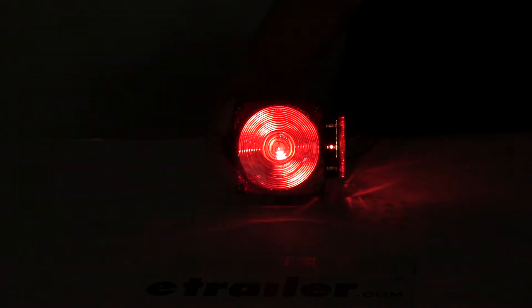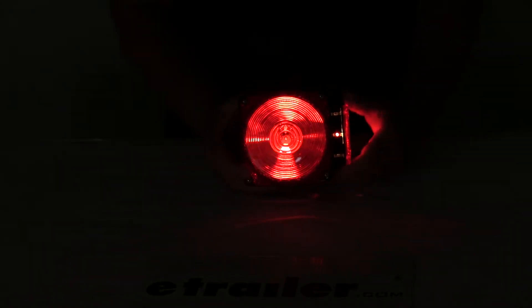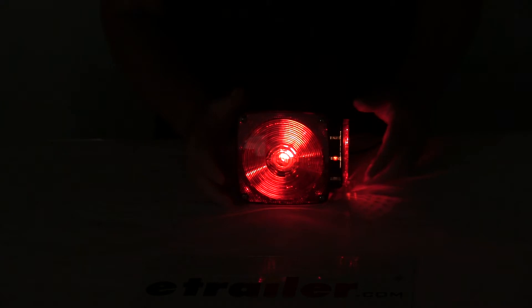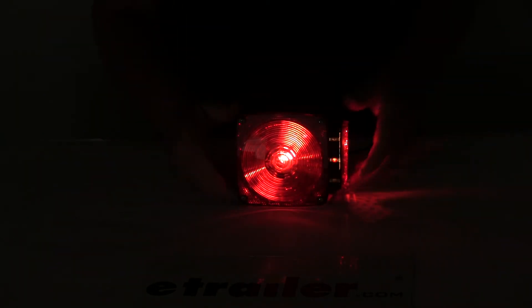Same thing on the turn signal. And if you notice, the very bottom light — the G, which is the ground light — is not on, which means you have a good ground. Just to show you what would happen if you didn't, I'm going to take off the ground. You'll notice the lights aren't working because you don't have a good ground, and the red test light on the bottom where the G is starts flashing. Once you get your ground corrected, you'll see that it works all properly.